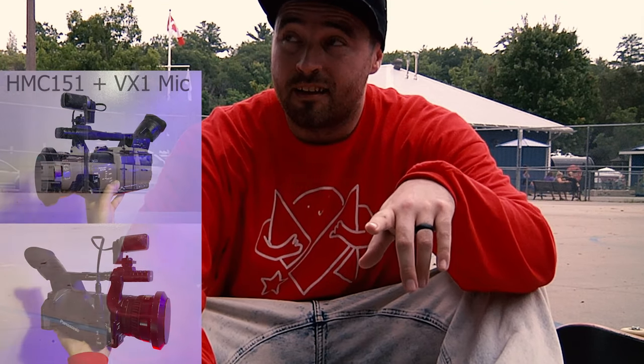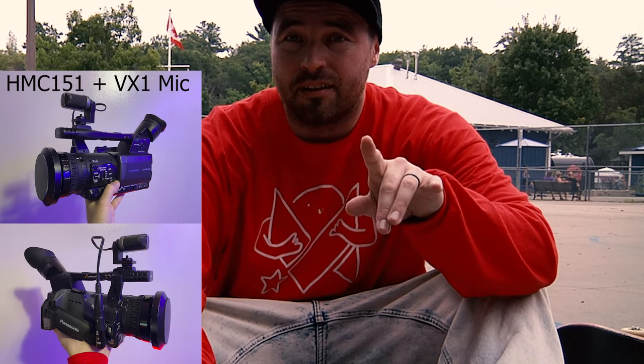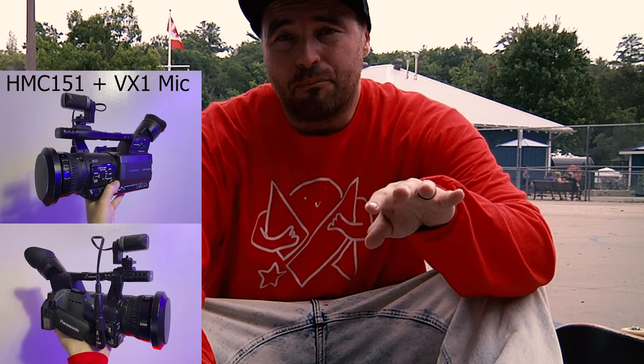We're trying out the HMC-151 with this VX Mic Mod. I'm just self-filming today just to kind of see what the sound's like. I got it halfway on the dial on the sides, so hopefully it works as crunchy as a VX and the audio is similar or close.